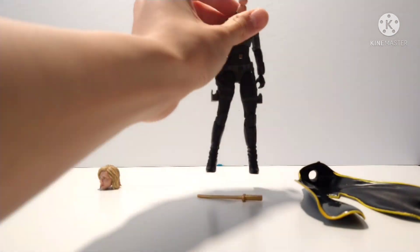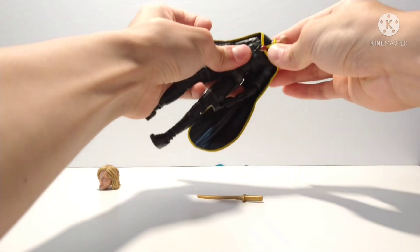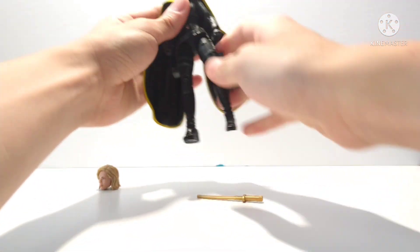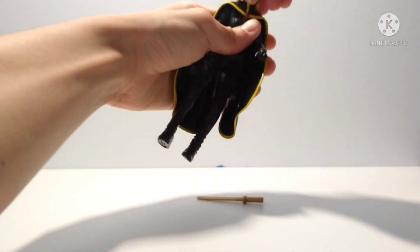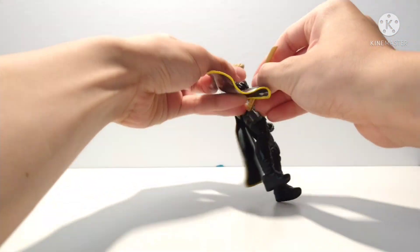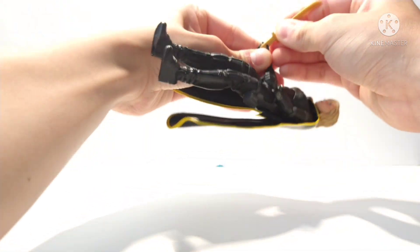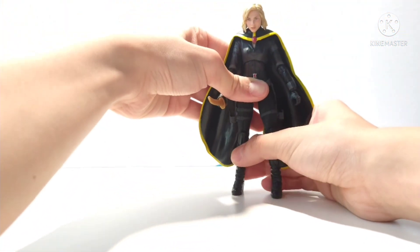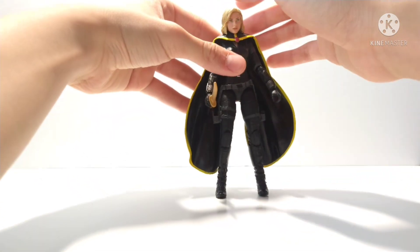So first, take the figure and put the coat on like that — pretty easy. Then put the head on, and put the sword on there. That's it — a very easy, very quick custom you can do in less than a minute.